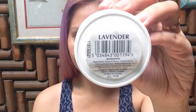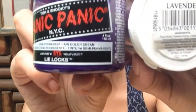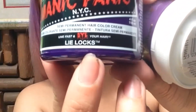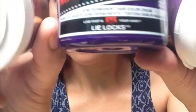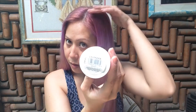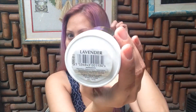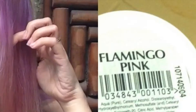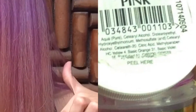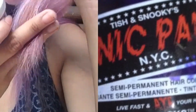I used the color lavender from Directions, color lilacs from Manic Panic, and Flamingo Pink from Directions. To make a gradient effect, I'll be putting lavender in the upper part about 3 to 4 inches from the scalp, then Flamingo Pink in the middle part, and color lilacs at the lower part of my hair.